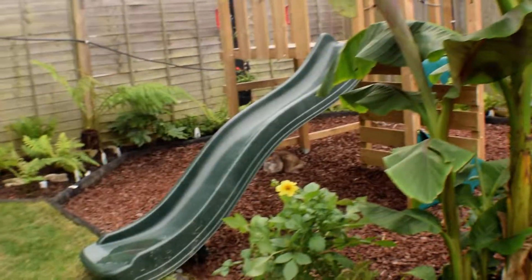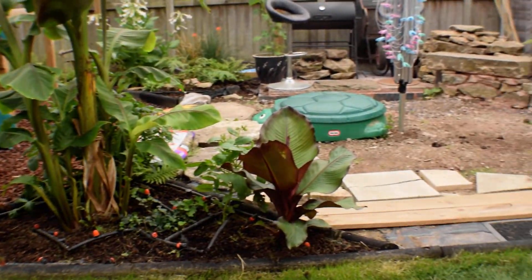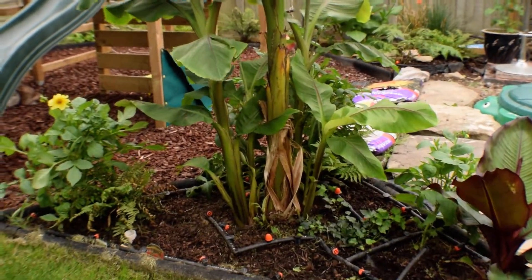It's all coming along well. Hope you're enjoying your evening - I'm going to go and potter. See you in a bit.